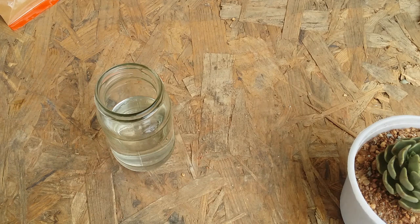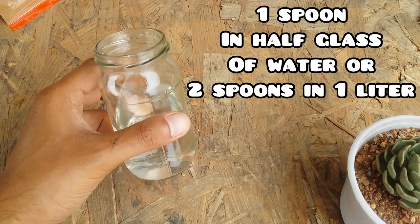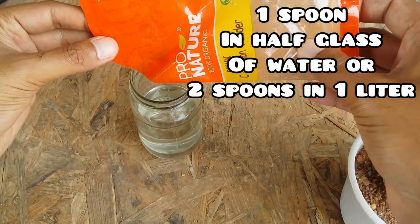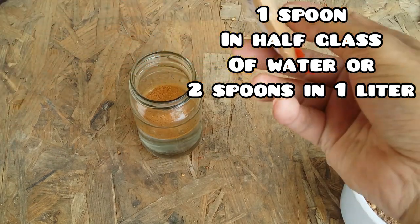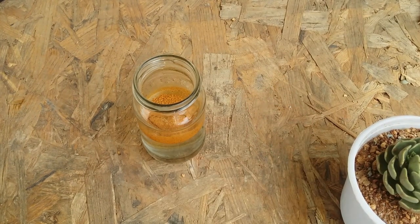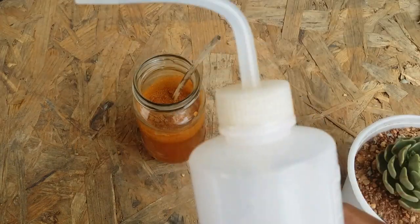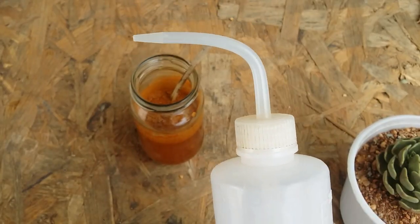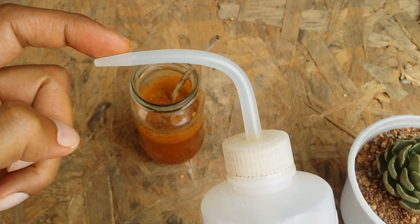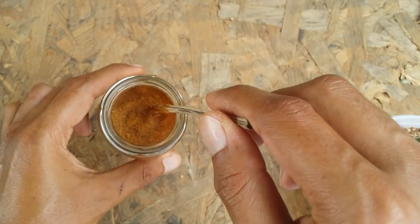Those were the two dry methods. The next method is applying cinnamon powder in the wet form with water. All you need to do is take some water, add the cinnamon powder into a glass of water. Always remember: do not use cinnamon powder in a spray bottle because it will clog the nozzle and completely spoil your spray bottle. Do not use it in any bottle with a nozzle either, as the cinnamon powder will clog it. Always use it in a glass jar.